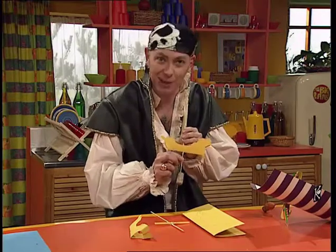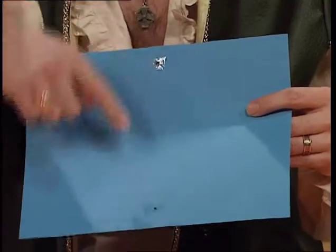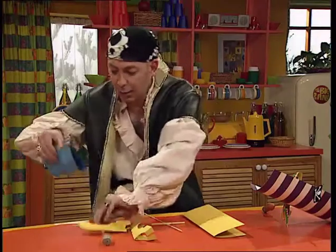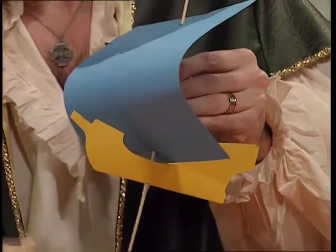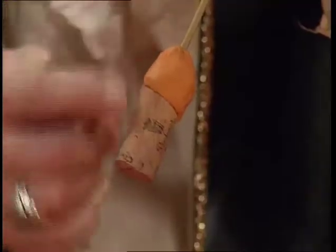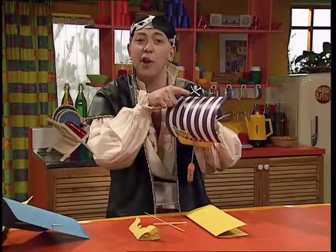Next thing you need to do is to add the mainsail. The mainsail is a piece of card with a tiny hole cut in the top and in the bottom. Now, you push those two holes together so they line up, and pop that over your mast, your wooden skewer, and your ship is almost ready to sail. There's two more things you need to do: add some plasticine to your cork so you've got a real counterbalance, and decorate your ship so it looks like a proper pirate ship with a stripe on the sail and, of course, a jolly roger.